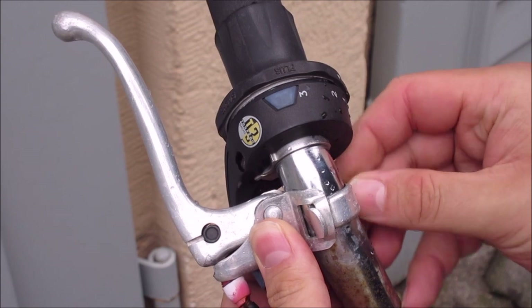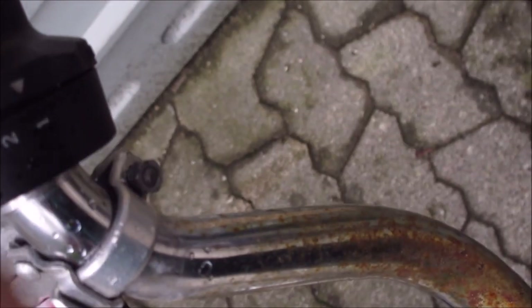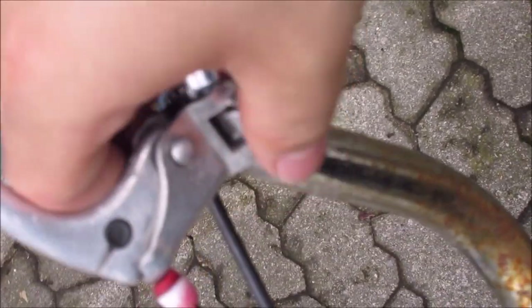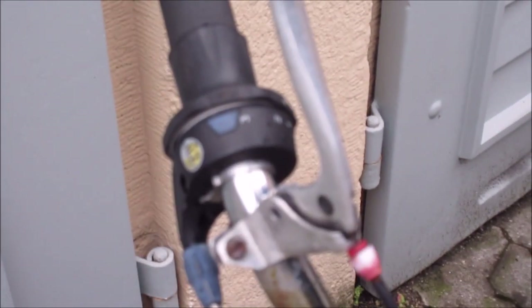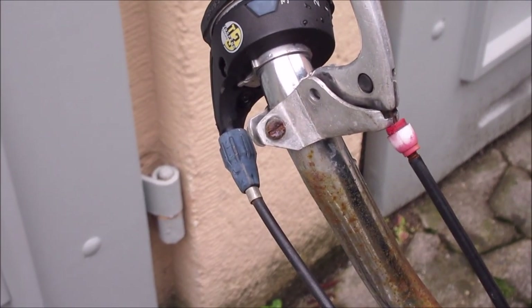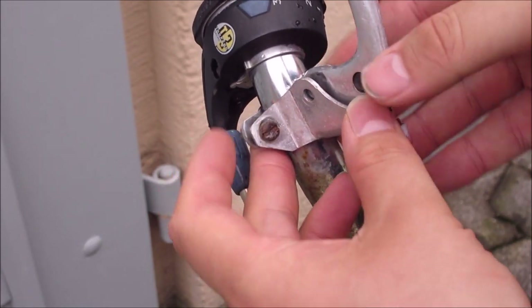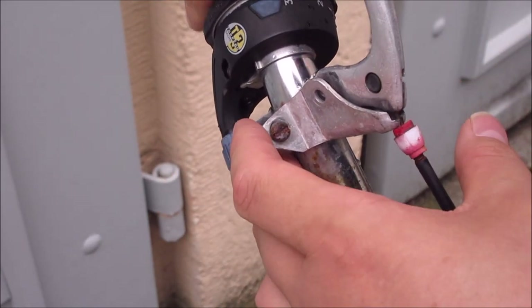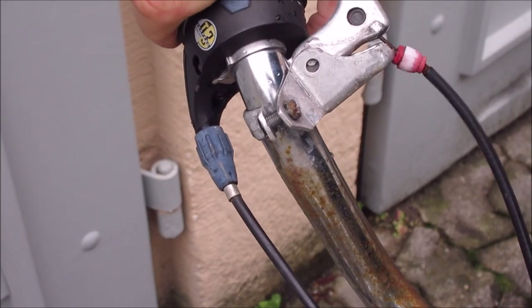What I am doing right now is loosening the holding screw here, so I can spin this around to work on it a bit better. You will see the rivet is no longer in position — when I hit the brake, it doesn't really work anymore.